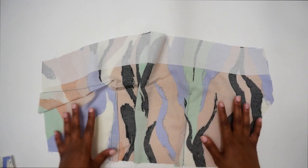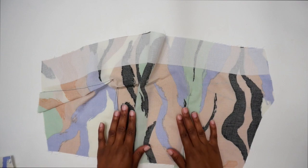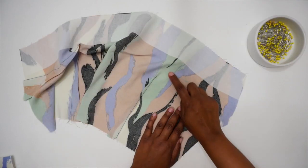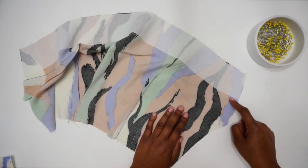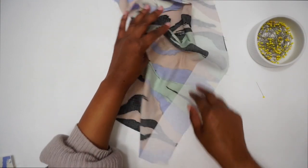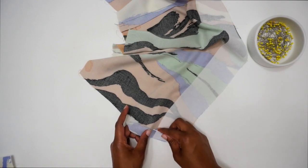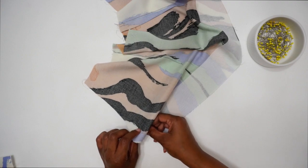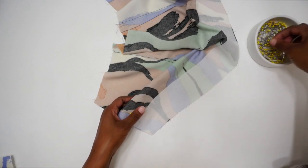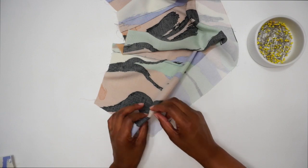Next we're going to sew our darts. This pattern has bust and waist darts, and there are also waist darts on the back pattern pieces. Make sure you transfer your dot as well as your dart legs, then pin the legs — going through each dart leg — to ensure you sew the dart neatly. Fold it up and come out on the other side of the dart leg and pin in place.